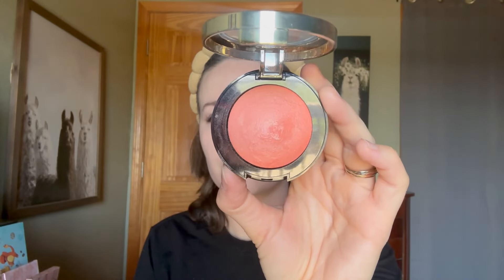Shade number five, Luminoso, is a luminous peach with a satin finish. This is glowy but not sparkly. I really enjoy this one, and it's been popular for years for a reason.